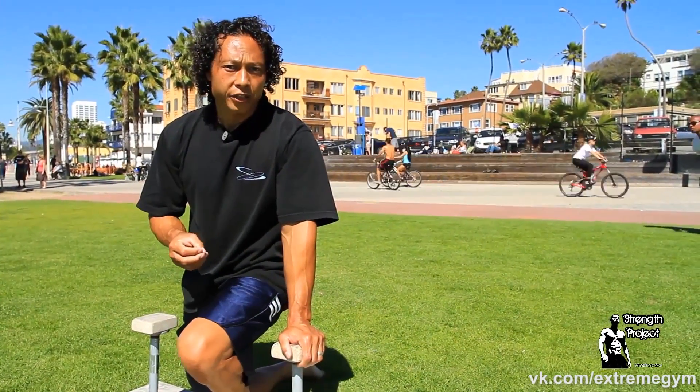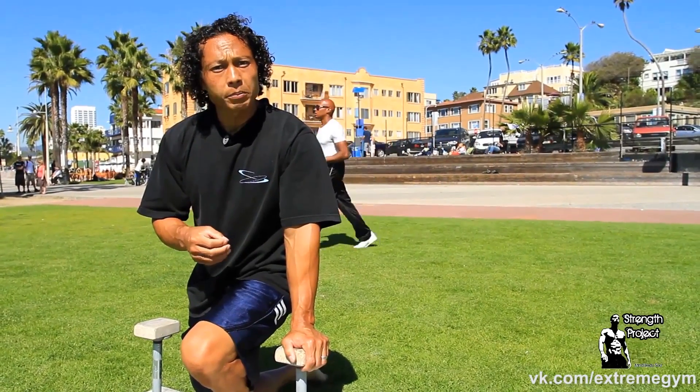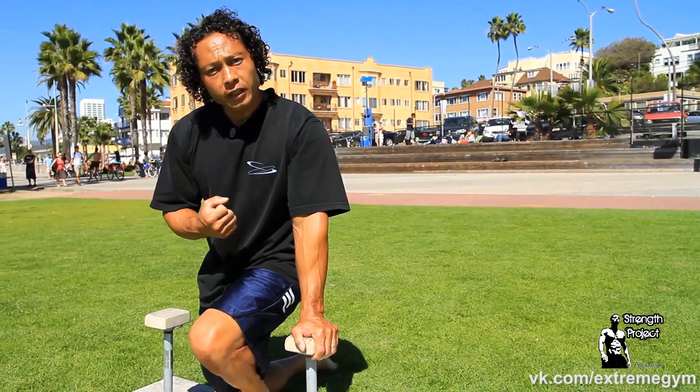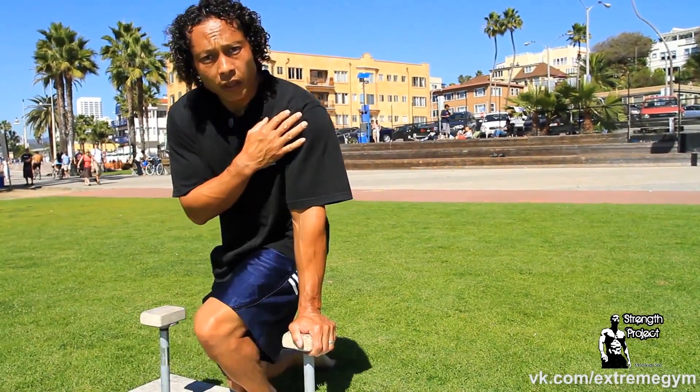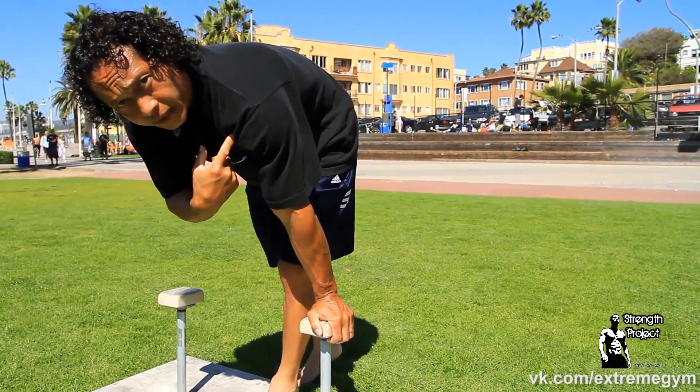Your tuck planche is the foundation for learning your straight body planche, and initially most people struggle with being able to get their hips up to the proper position. If you're struggling with this, it's the shoulder strength you need to work on, because in order for the hips to rise to the right position, your shoulders have to lean forward.